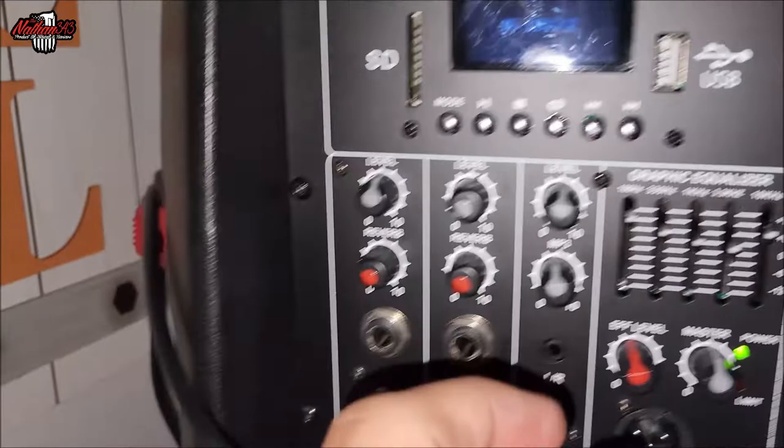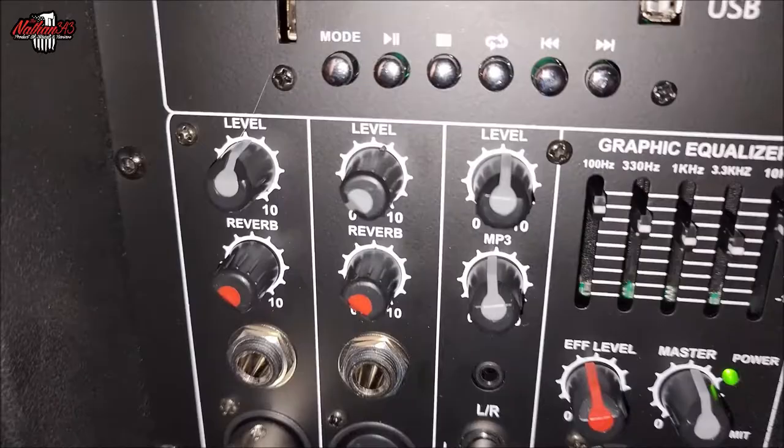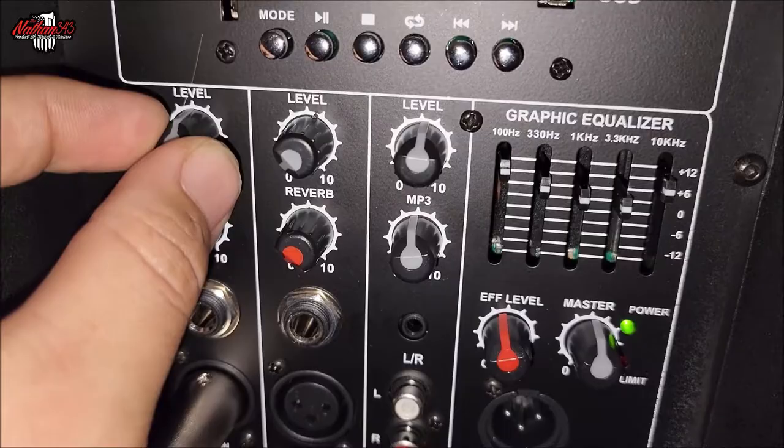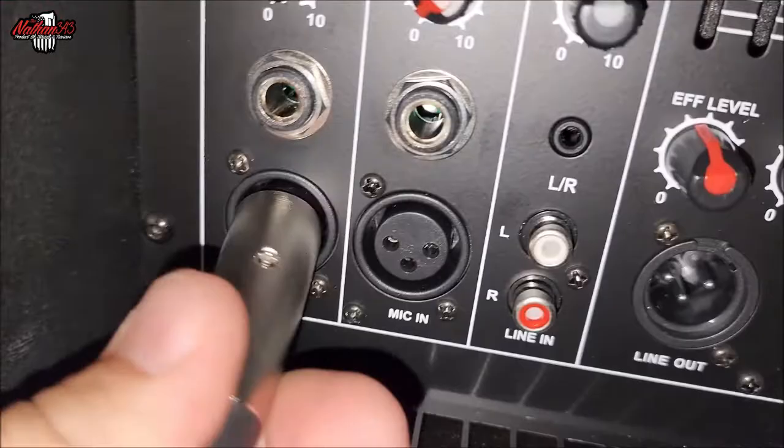You've got a mic input here. Or you could probably hook up some sort of guitar or other instrument and use this as an amplifier for your guitar. You can also change the level of the mic. You've got your reverb control down here with the red line on it. You do have quarter-inch hookups if you want to use quarter inch, and then of course you have XLR as well.